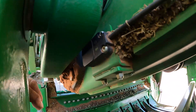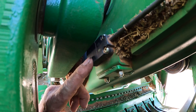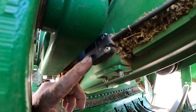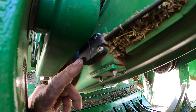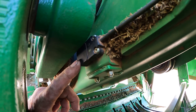The sensor is right here. As this arm passes across that sensor, that tells the display that the feeder fork is moving. If you don't see that, you're definitely going to get the code telling you that the feeder fork is not filling.